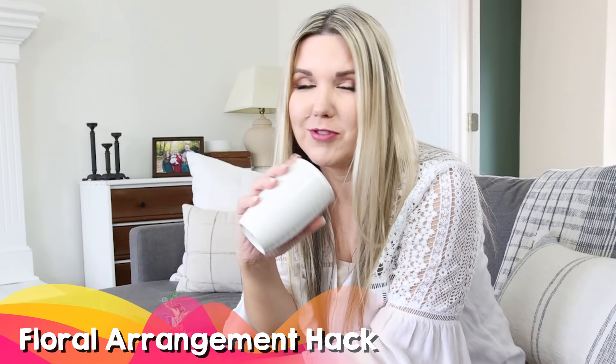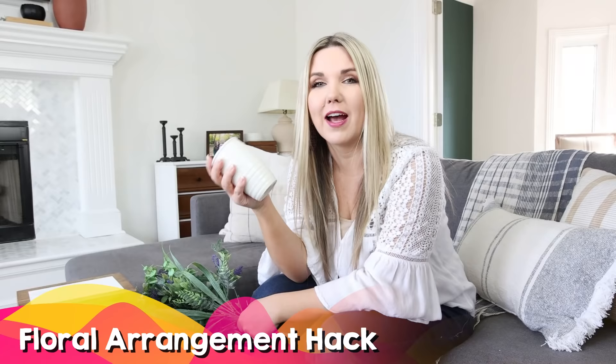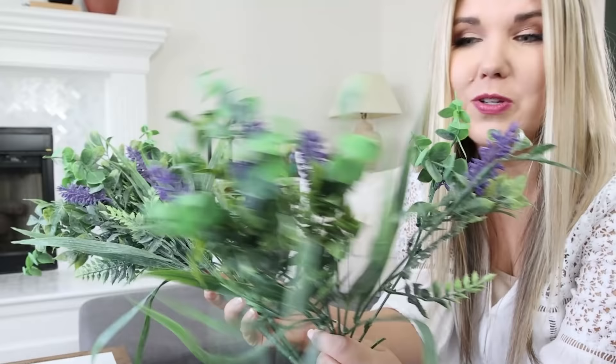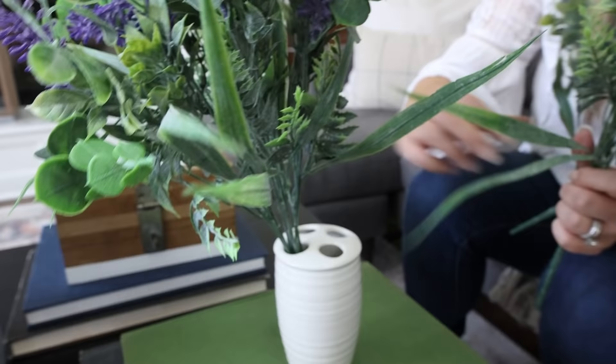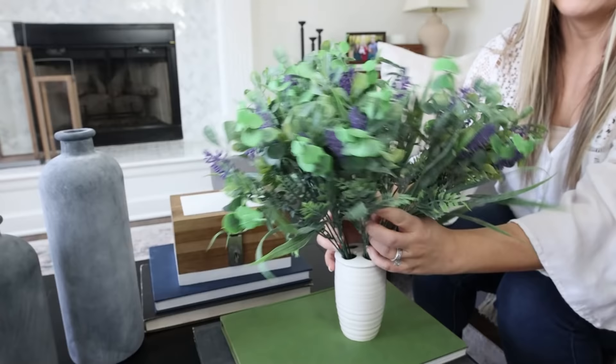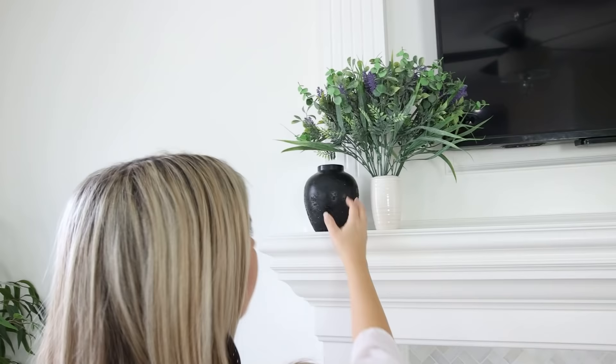So I'm going to show you guys a simple vase hack using a toothbrush holder. You can buy these at Dollar Tree or pick them up at the thrift store. The cool thing about a toothbrush holder is it has holes to put in your stems. I have these stems I picked up from Walmart — you can use anything. You're going to use the holes in the toothbrush holder to place in your stems, which will keep them upright and nicely divided. Put all your stems in there and fluff them out to make a nice arrangement.